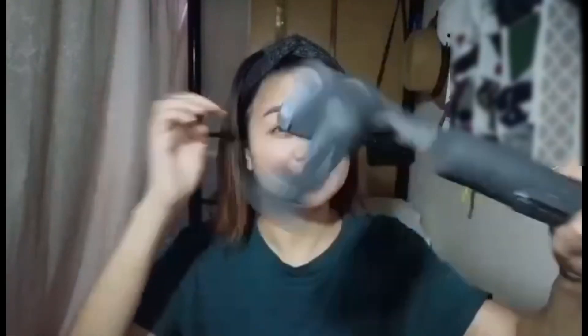Yung pinaka item — this is it. Ayan siya. Magaan siya guys. Kaya napaka-friendly yan.